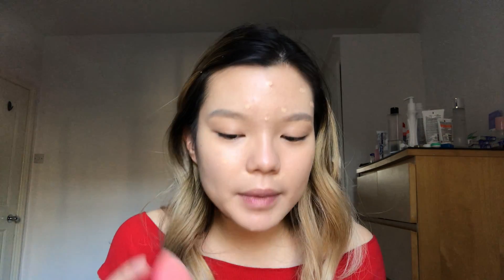After foundation I'm going in with the Kat Von D Lock It Concealer in shade Warm M17 to do some spot concealing. I was going to spritz this the opposite direction — so after that I'm just gonna blend my concealer into my face.